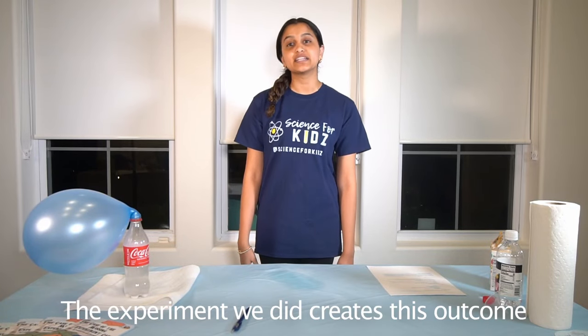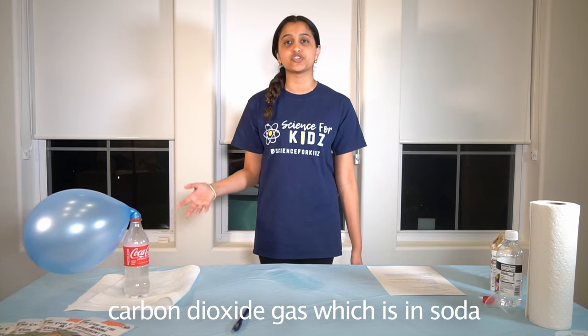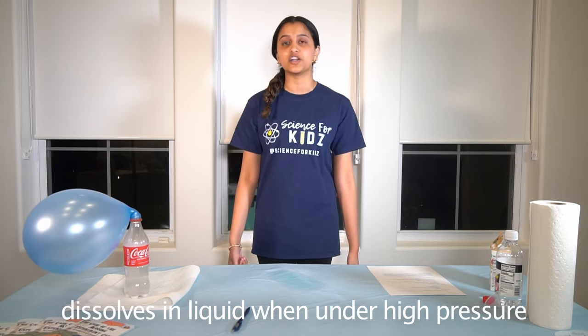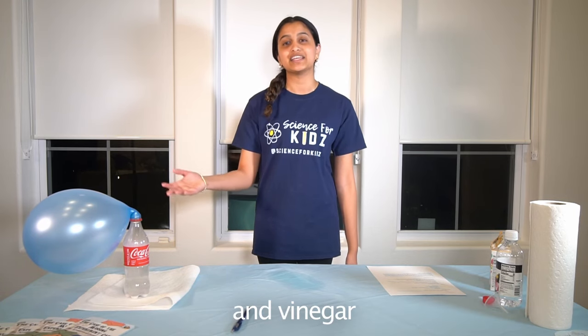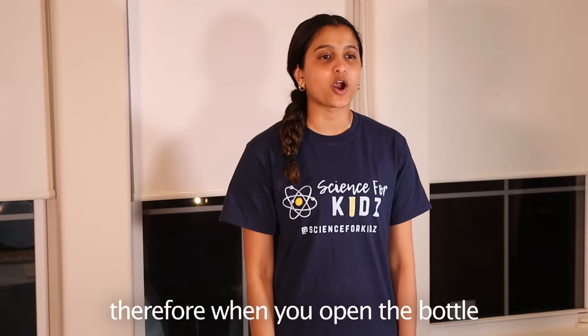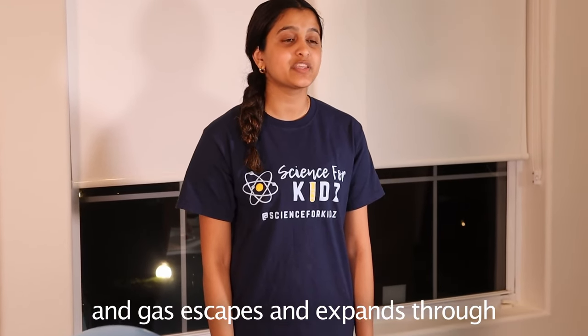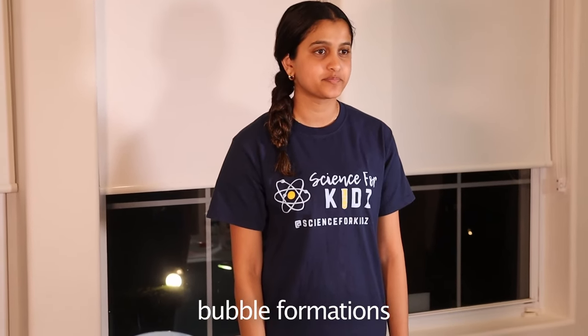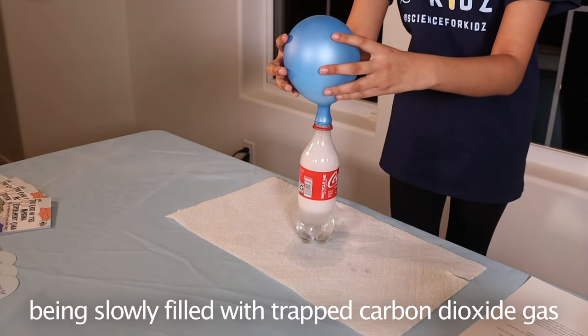The experiment we did creates this outcome because the soda is carbonated. Carbon dioxide gas, which is in soda and other fizzy drinks, dissolves in liquid when under high pressure — just like when we poured the baking soda and vinegar into the soda bottle. Therefore, when you open the bottle, pressure is relieved and gas escapes and expands through bubble formations. We can then see the balloon grow in size, being slowly filled with trapped carbon dioxide gas.